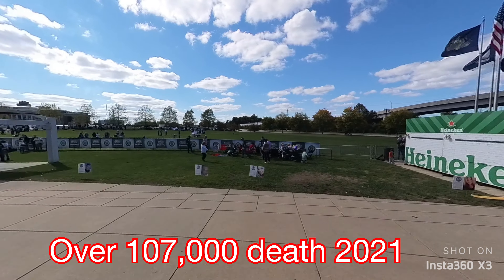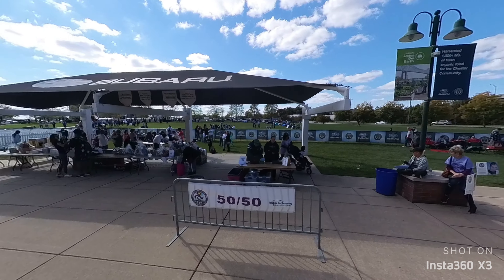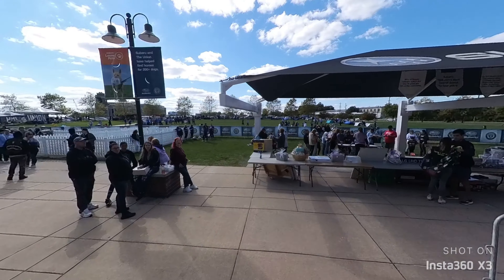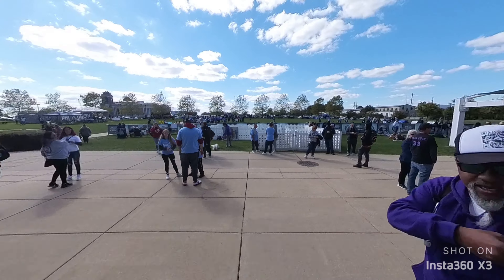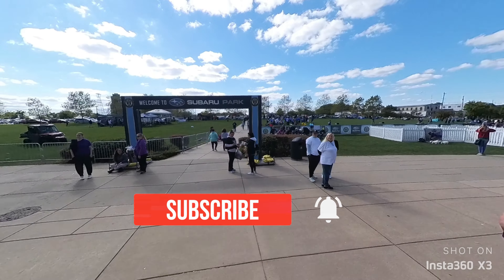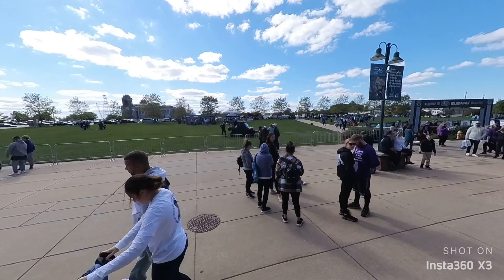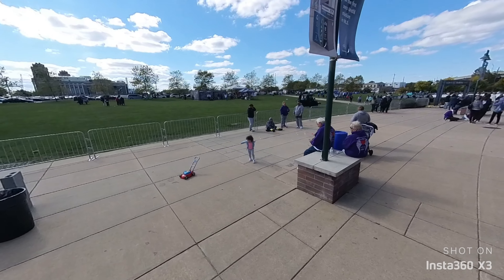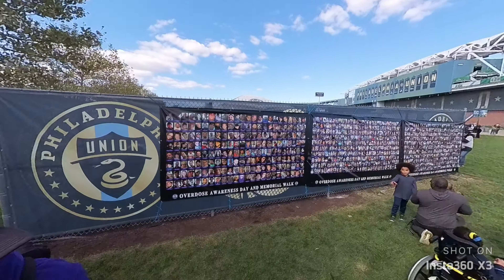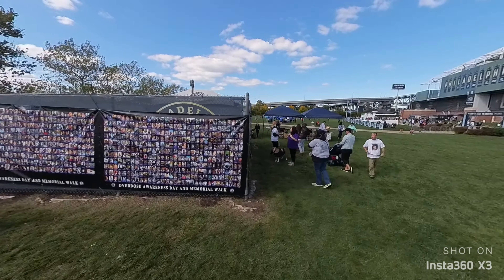Over 107,000 people have died from overdoses in the United States alone in 2021, so it's good to show support for things like this and let people know that they're not alone and that there is help out there, and hopefully we can save some people, future generations. This wall is pictures of people that have died from overdoses in Delaware County alone.